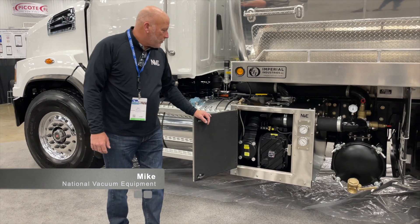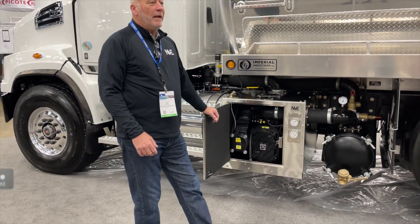Good morning, I'm Mike with National Vacuum. Today we'll cover operation and maintenance of a blower.